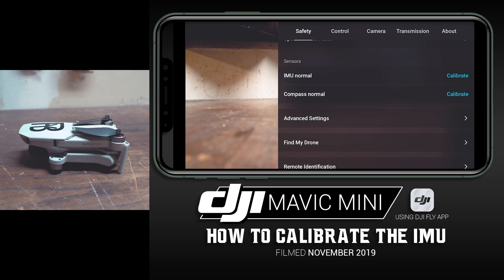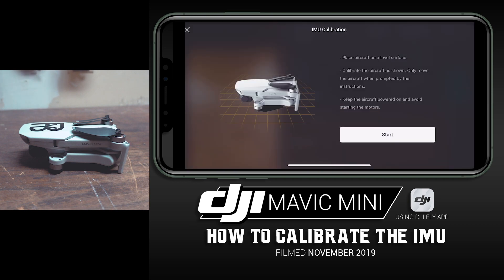To the right of IMU Normal, tap where it says Calibrate in blue. It will bring up a screen that says: place the aircraft on a level surface, calibrate the aircraft as shown, only move the aircraft when prompted, keep the aircraft powered on, and avoid starting the motors. Once you get to this point it's pretty self-explanatory, but we'll go ahead and do it — hit Start.